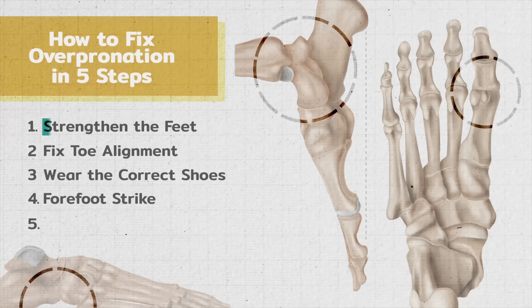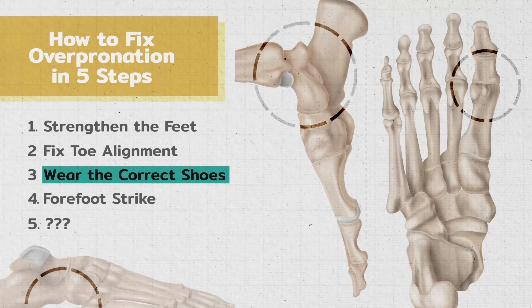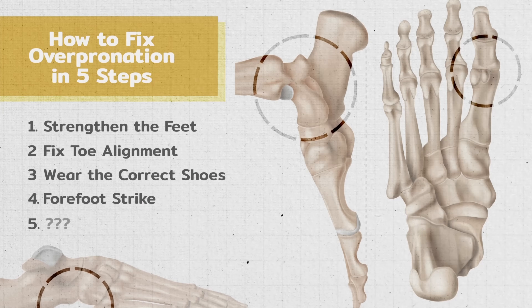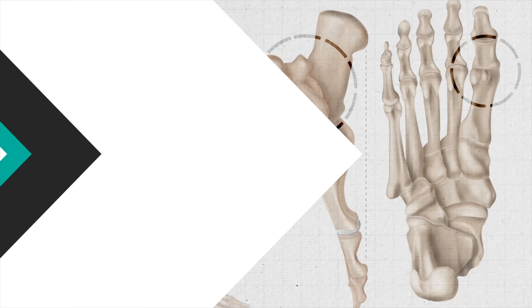So we've covered the importance of strong feet, toe alignment, the right shoes, and the ideal running style to combat overpronation. Now for the final step — your overpronation may not be caused by your feet or wearing the wrong shoes, but could be a result of weak glutes.